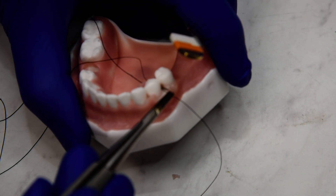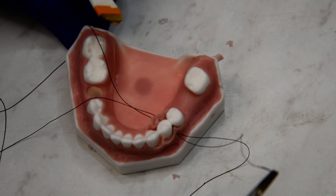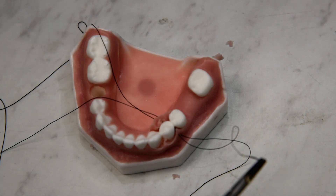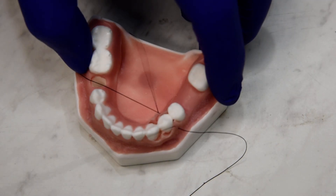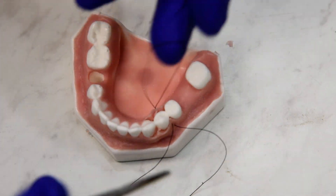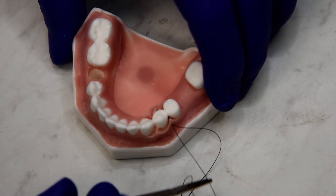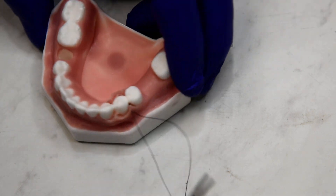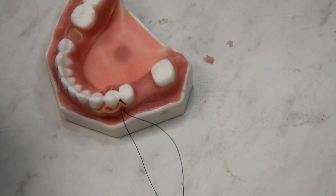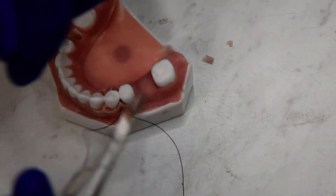So we have a mattress — a horizontal mattress that's just been turned 90 degrees. You'll see we have a loop on the lingual and we'll have a loop on the facial as well. And we'll go ahead and tie that.